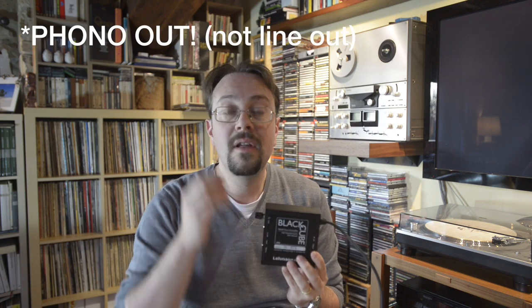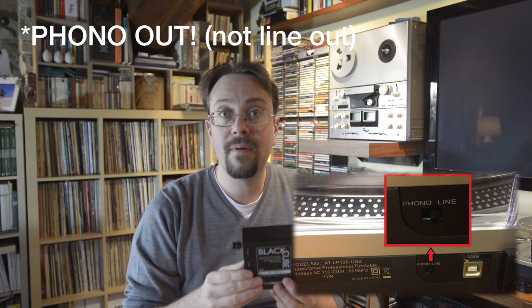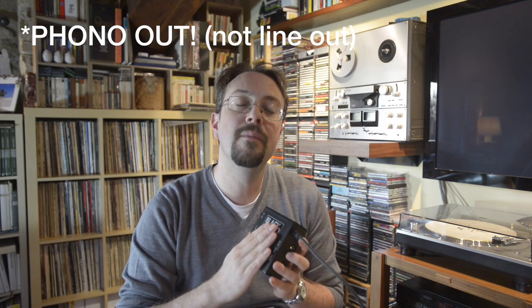Make sure, if you do have a turntable with a preamp already inside, that the music signal has a line out. In that case you can connect directly to your external preamp. Otherwise you're going to have a problem because the music signal has already been preamplified and you cannot do that twice — otherwise you're going to degrade the sound and have issues with your system.